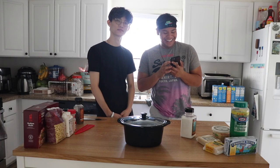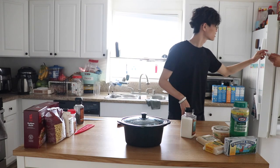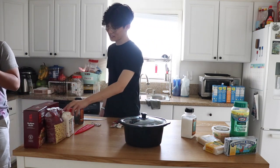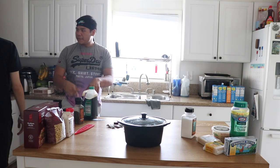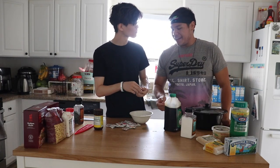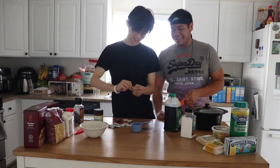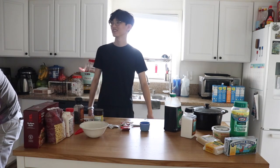We need ketchup — oh, there's just packets that busted. We're using ketchup packets, soy sauce, and beef broth. We don't have beef broth, so we're using bouillon. We need two cups of beef broth and a quarter cup of ketchup. Sam is filling our quarter cup with packets. We're adding soy sauce and then the boy on — straight into the water — and just letting it turn into beef broth.